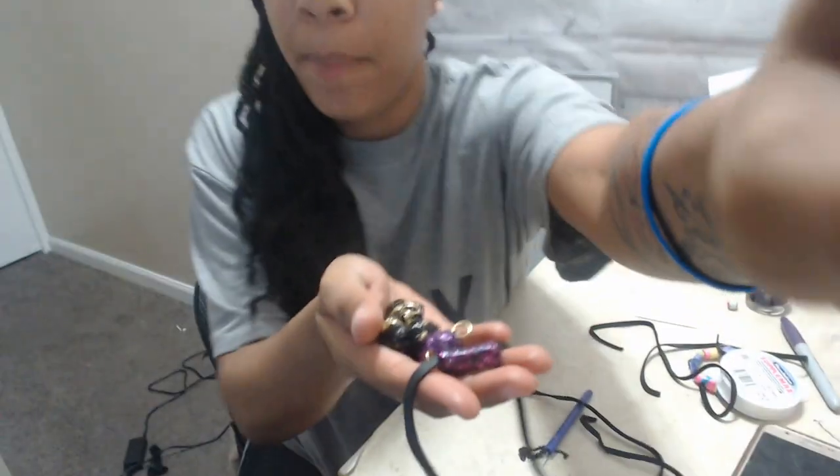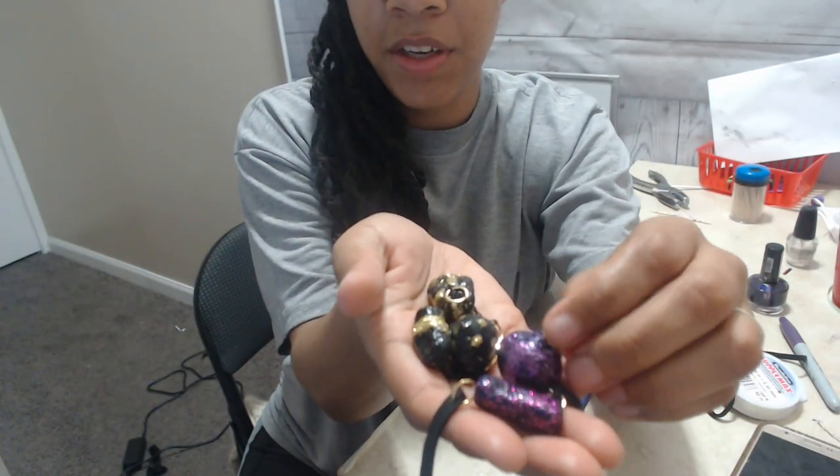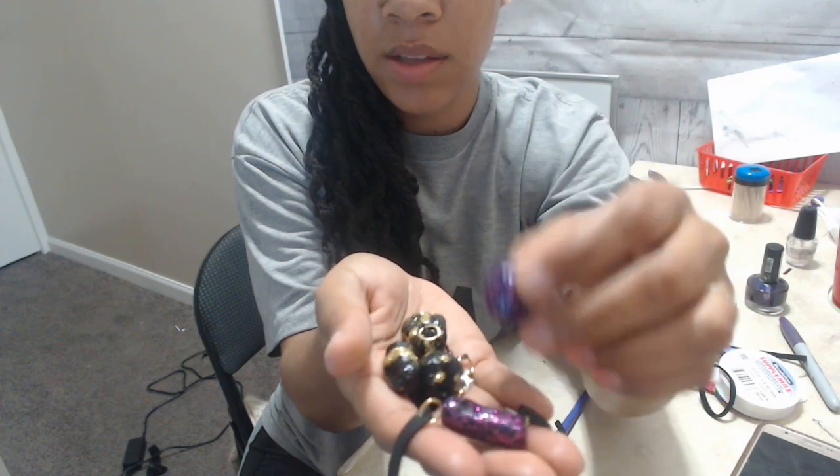Hey you guys, welcome back to Diva Style. So you guys know I'm always coming up with something weird. I was making some beads and these beads came out cute — but guess what? I made them out of toilet paper, glue, and water. That's all you need. You can't get no cheaper than that, and they are very sturdy.